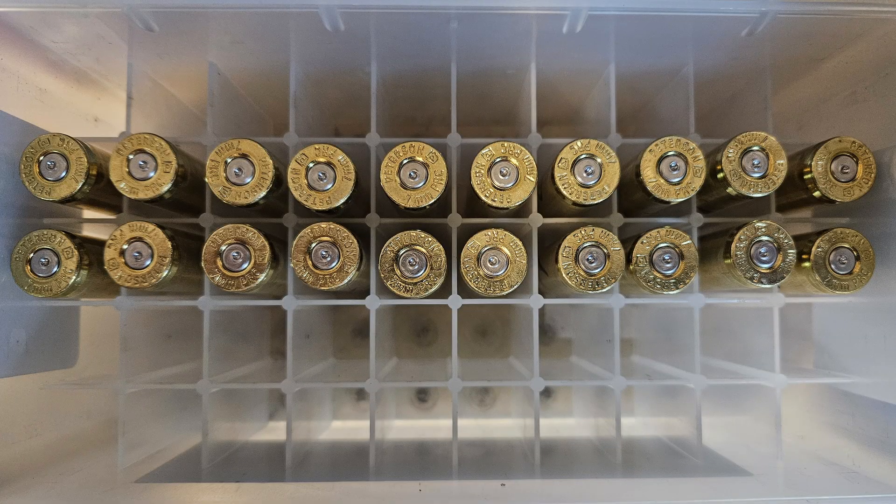Looking at the brass now. The only ones with any markings are three in the upper right - that was 67.1 grains of N560, which gave us 3,163 feet per second but showed a heavy bolt lift and some swipe on the brass. So 66.8 grains of N560 is where we topped out safely.